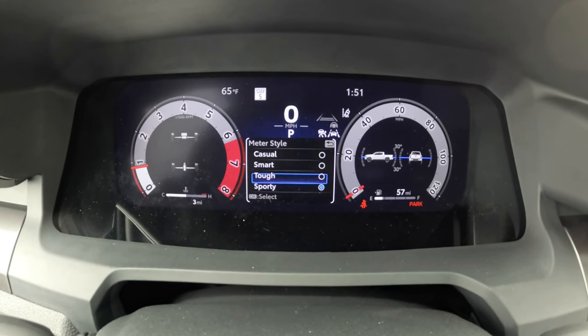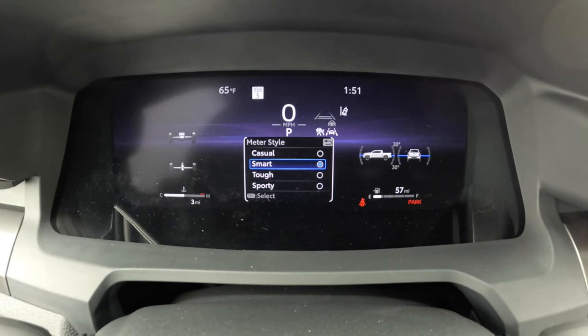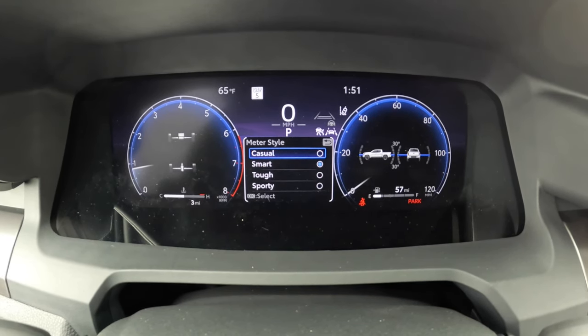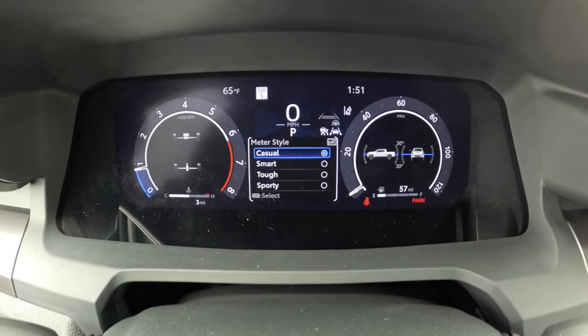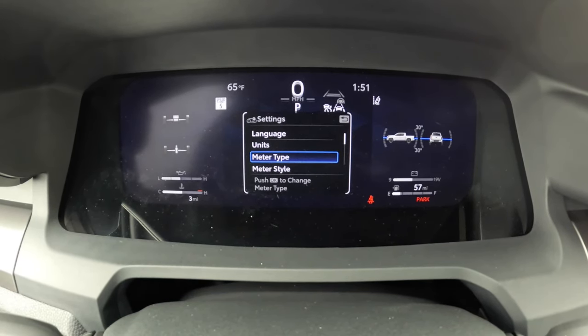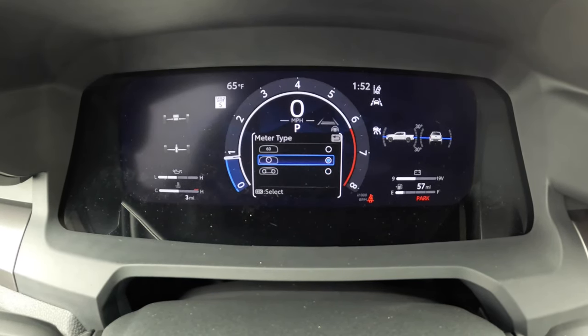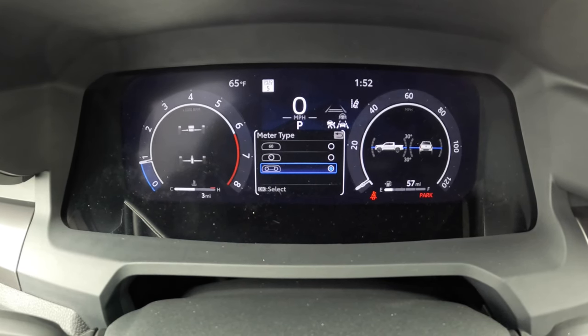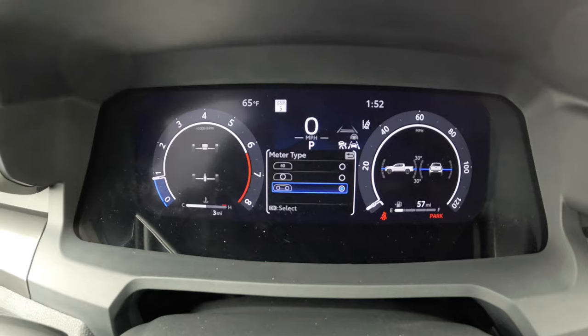So you have different things. I'm going to go up a couple and hit OK. Here's smart, so you got a smart look. And then here's casual — went up, here's casual. So you can make it look how you want it to look. And if you change your meter type and go back into the middle, it's going to change that again to whatever style the meter is.